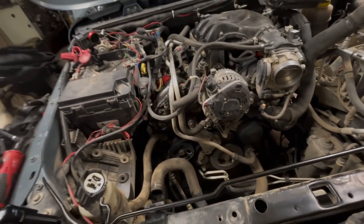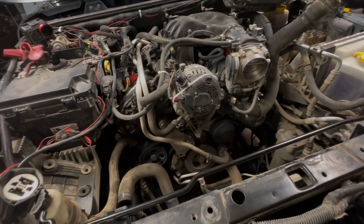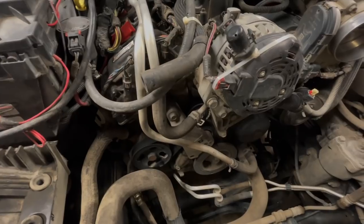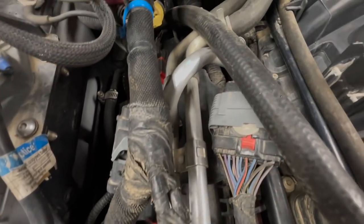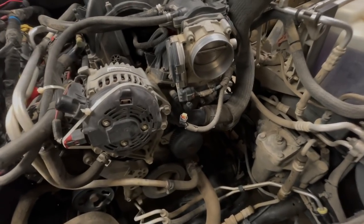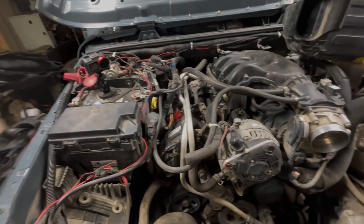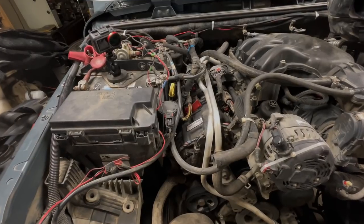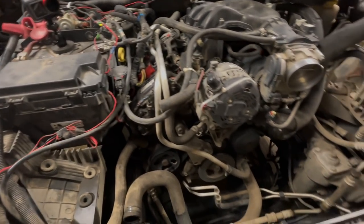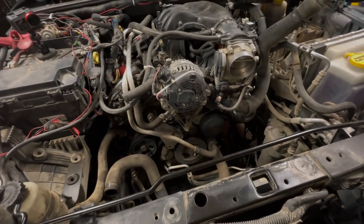Need to pull the alternator off to get at the water pump and thermostat all at once. Mind blown - I don't know if people know how these red locks work on electrical connections, but every red lock is broken on this wiring harness. I've got quite the mess here to clean up. What I gotta do is pull the belt off, disconnect the negative on the battery, get the alternator up out of the way, pull the water pump out, put the thermostat housing in, and put the radiator back in.